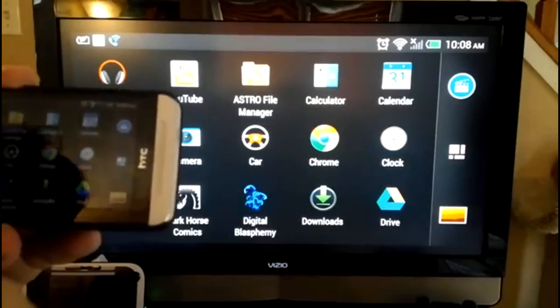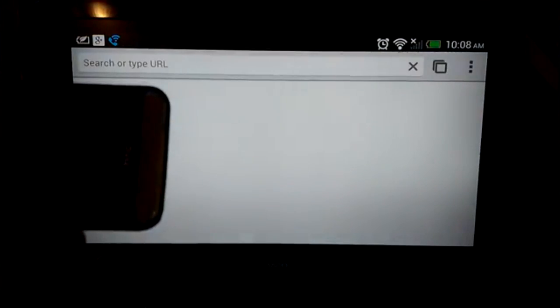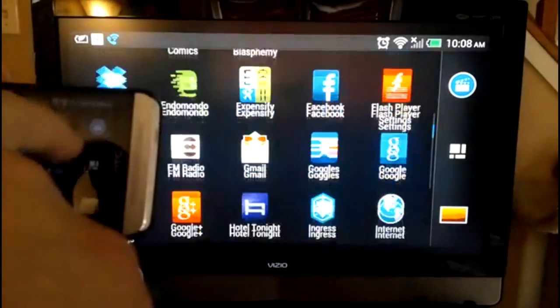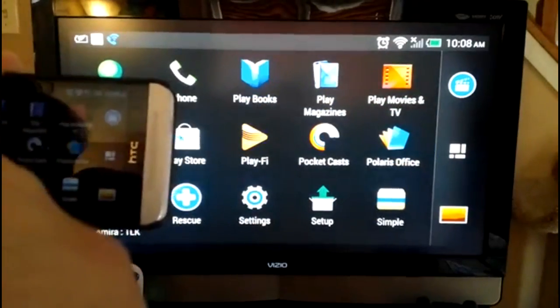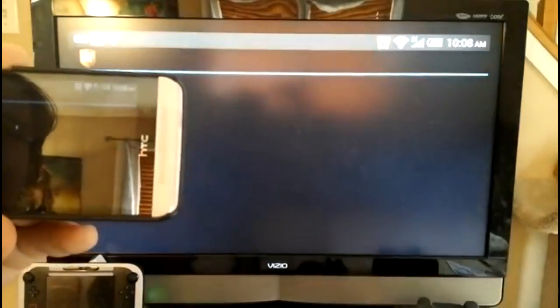You can access any of the applications on your phone and use them in very much the same way you would on your phone — you can take a look at your entire list of applications. HTC breaks out the user interface a little differently than on the regular Sense experience; you don't have folders anymore, you don't have anything like that.